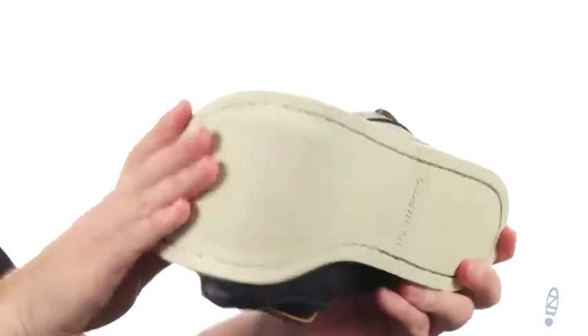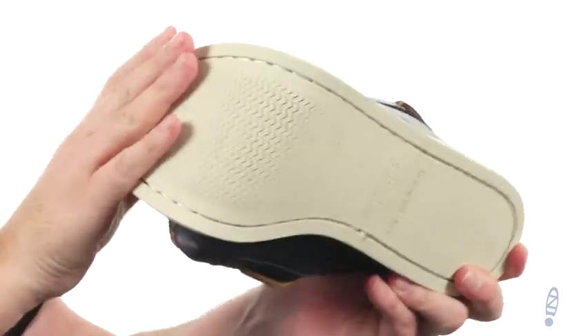The outsole is non-marking. You've got the wave-siping right there so you get wet and dry traction. Classic boat shoe styling is just a click away — just start clicking, and next thing you know, you've got your shoes from Sperry.